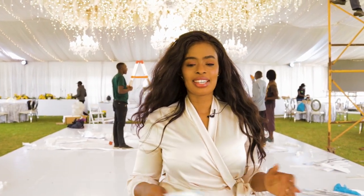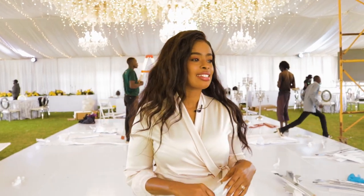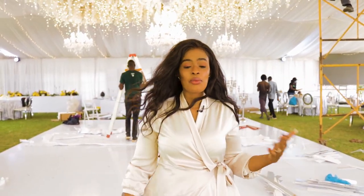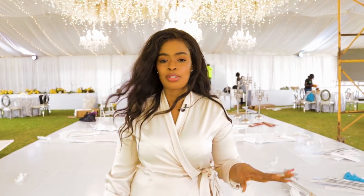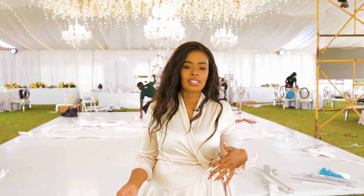Hello everyone, welcome to Design with Henrietta. Thank you so much for tuning in today. We are at the beautiful Windsor Hotel — this is like one of my most favorite wedding grounds. I really love it, the grass is so lush and the environment is just spot-on.